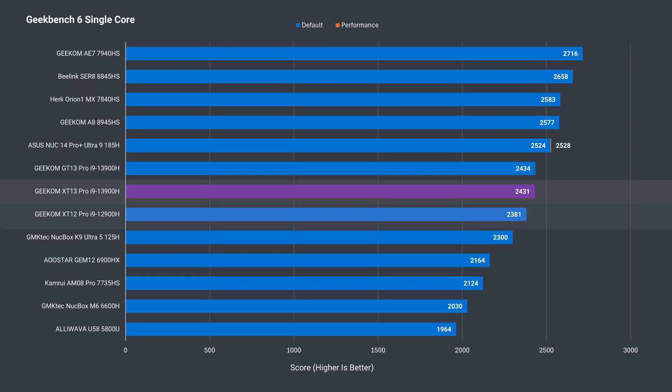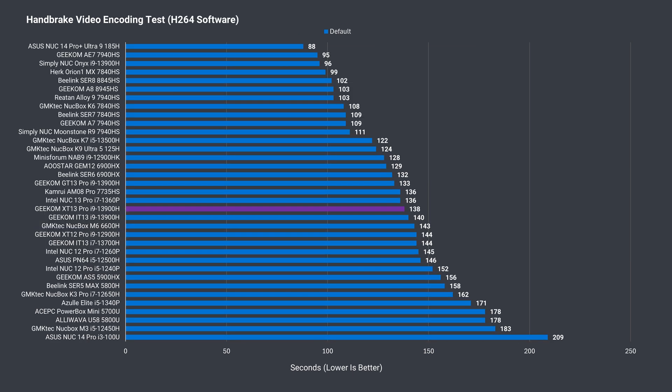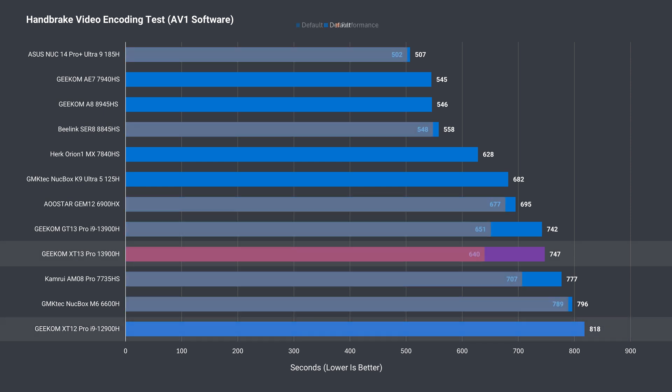Geekbench shows a similar single-core result, but in multi-core it comes out ahead by a lot with performance mode. Video encoding is slightly faster at default, with a big gain when performance mode is enabled. AV1 encoding shows the same pattern — the 13900H doesn't support hardware AV1 encoding, which was introduced with the latest Intel Meteor Lake CPUs. Overall, these benchmarks show good gen-on-gen gains, but the 13900H still struggles to compete against AMD's and Intel's newer flagship CPUs.